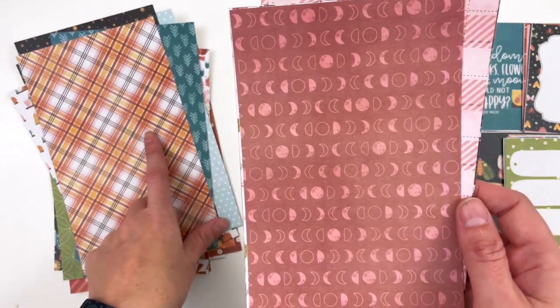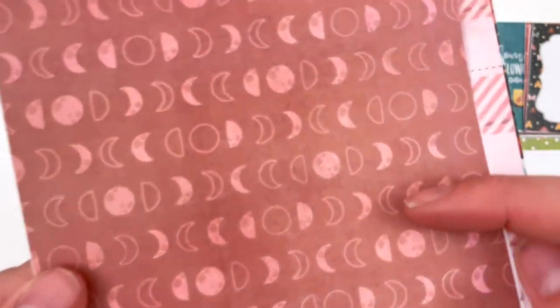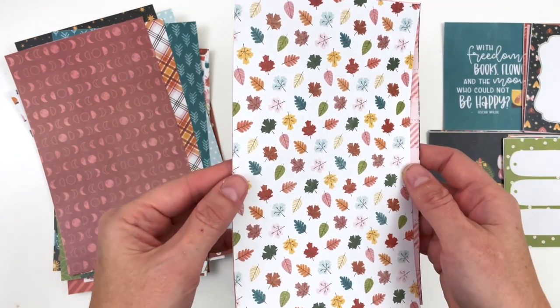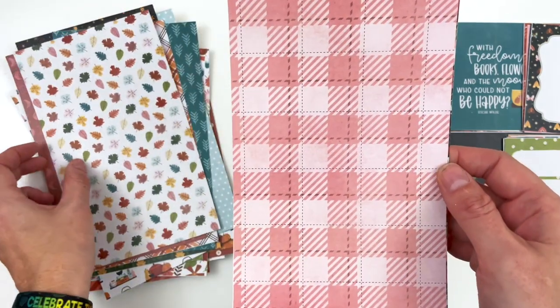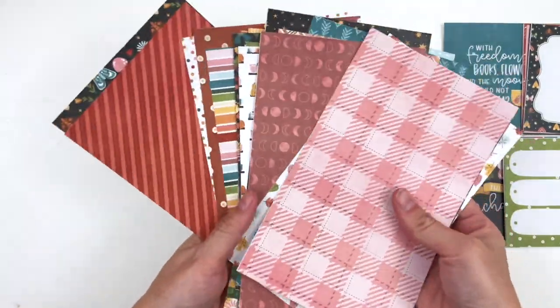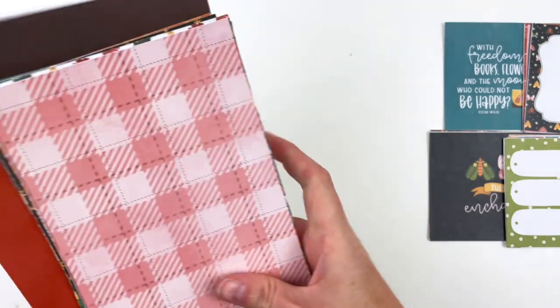I decided to do my vine paper on teal instead of green — break the mold a little bit. This plaid is so pretty — it does not include the cool colors, just the warm colors in the collection. I try to include all the colors in my plaids generally but this one just looked great with just the warm colors. Phases of the moon — you can see the moon has its little craters in it. Here is the multi-colored leaf paper and then a beautiful pink sort of buffalo plaid as well. That is all 20 patterns.